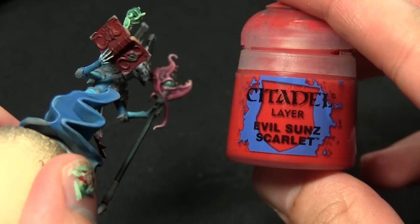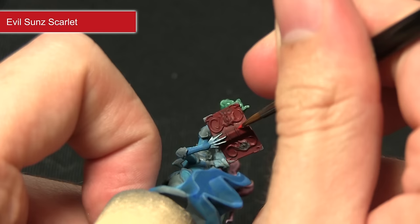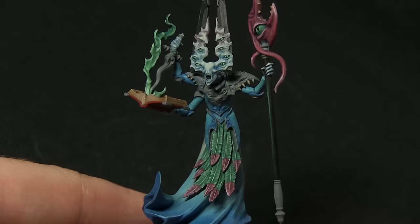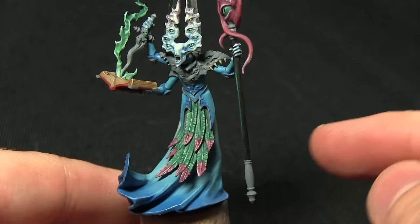With the wash dry, the next step is to apply a highlight along the edges of the bound book using Evil Sunz Scarlet. With the Evil Sunz Scarlet I'll just be picking out the edge of the spine and also the edges of the actual cover itself.